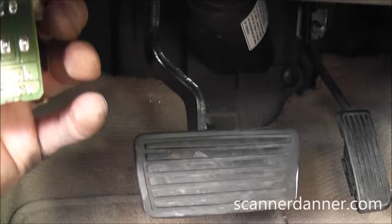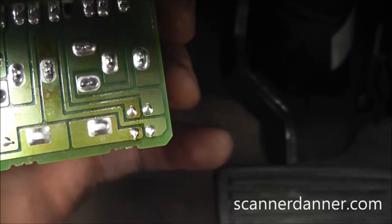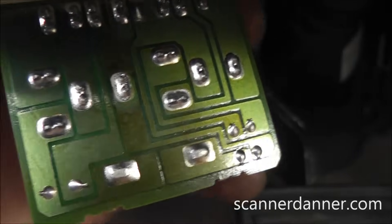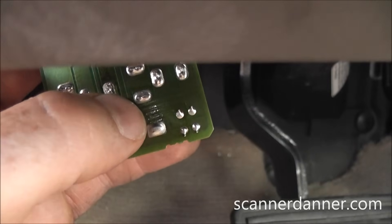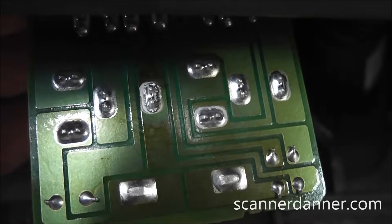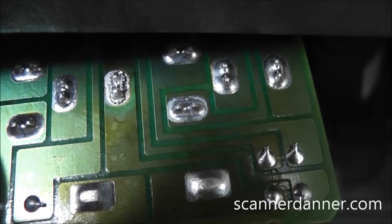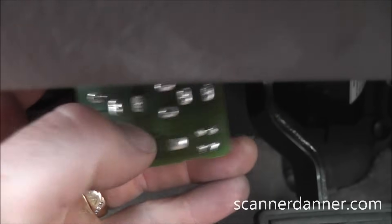I've pulled the relay down and disconnected it from the housing, but I still have the electrical part plugged in because I wanted to show you the arcing. You can actually see on this middle terminal right here — and I'll get you a close-up shot — it's definitely got the issue. A melted and cracked solder joint. This one actually looks like it's melted and cracked.